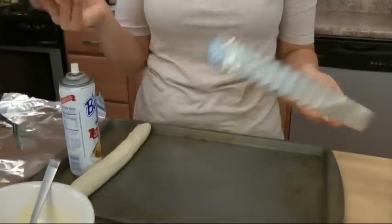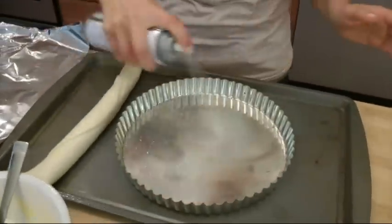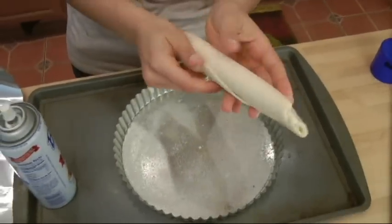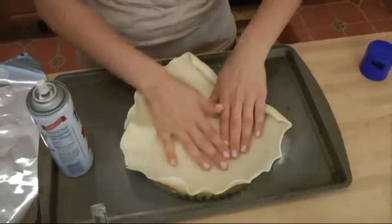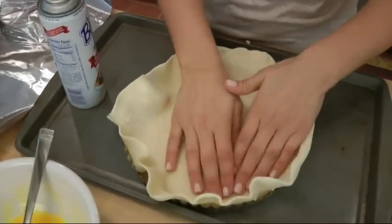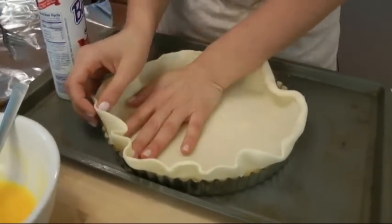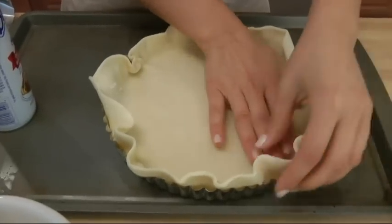First thing you want to do: preheat your oven to 350 degrees. Second, I have a 9-inch tart pan with a removable bottom and I'm going to spray it. We're going to place our pie crust in there and it should fit just perfectly. You don't want to stretch it because once you cook it, it's going to shrink back down, so try not to stretch it as much as possible.